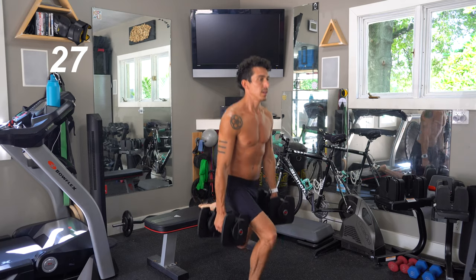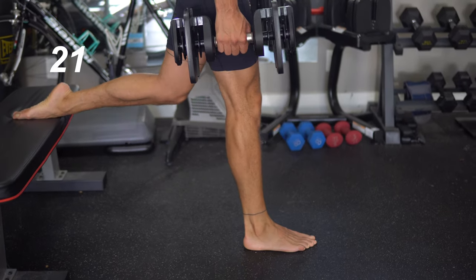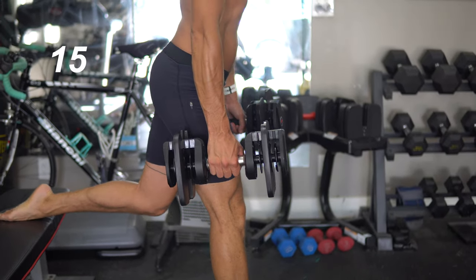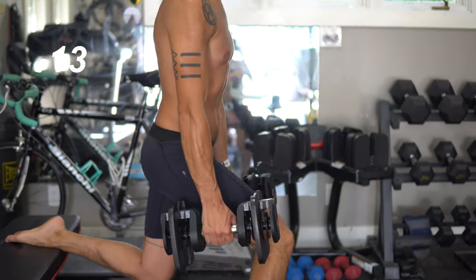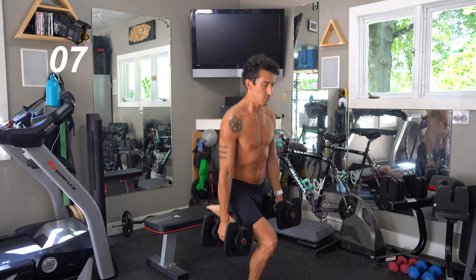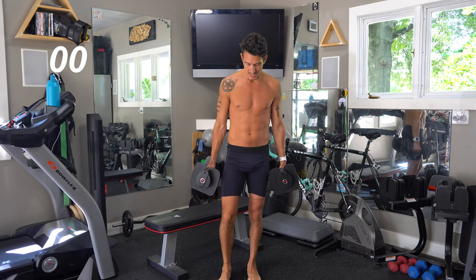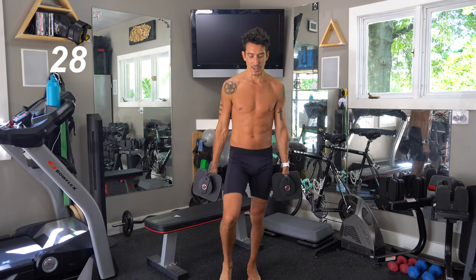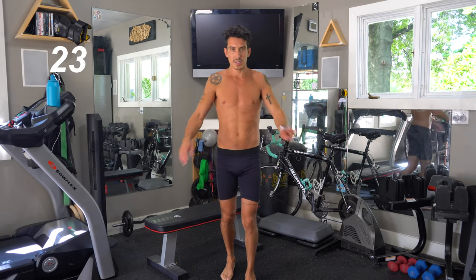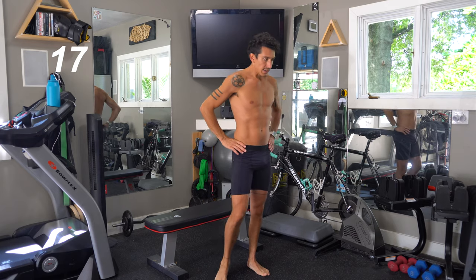Don't hesitate to take a break — these are difficult, especially if it's your first time. I'm feeling the burn for sure. I'm using about 15 pounds in each hand here. Feel free to use more or less depending on your level. 30 seconds off, you guys — let's take a break and a breather. That's two sets down, we got one more set to go.